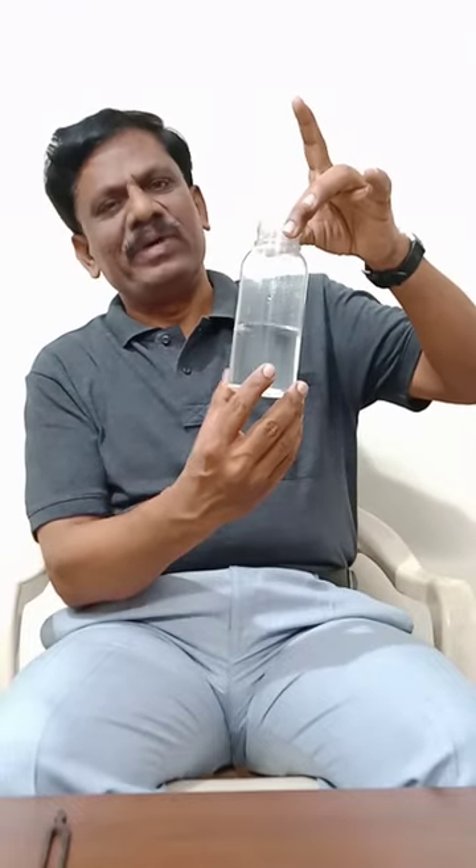This is a closed organ pipe whose one end is closed and the other end is open. This design is used in the construction of all wind instruments such as the saxophone, trumpet, mouth organ, etc. Physics is everywhere!